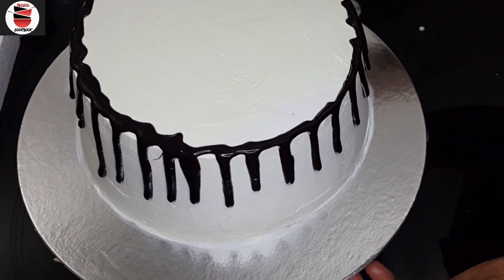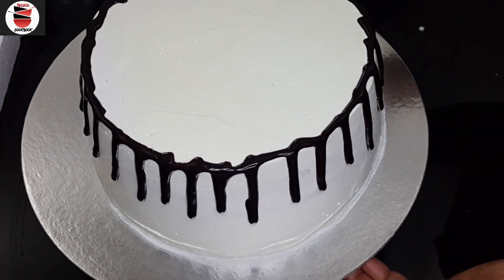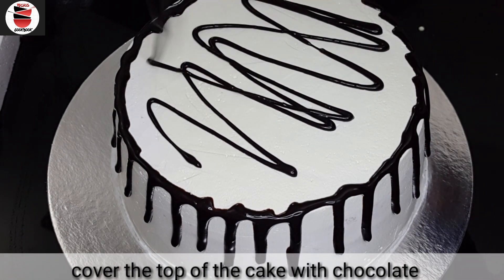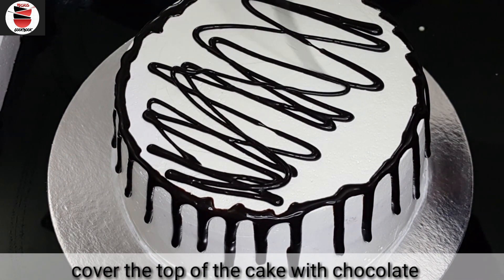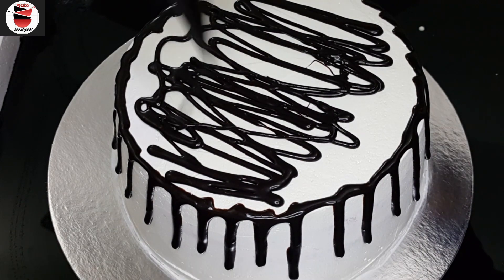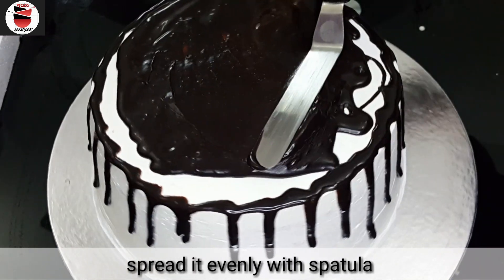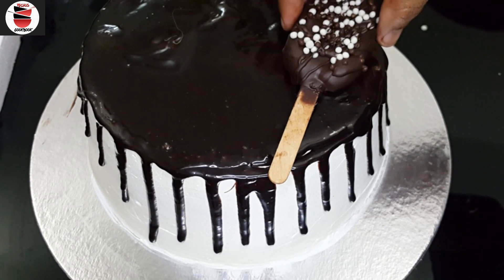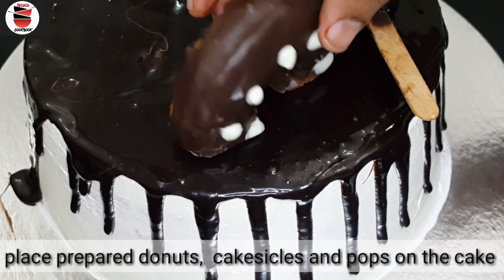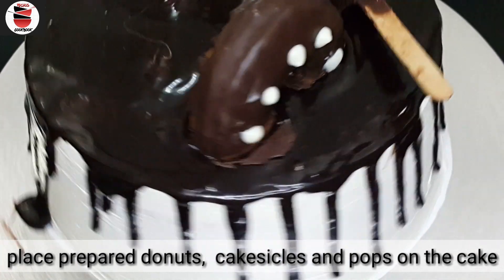We need to cover the chocolate side and inside of the cake. Spread the chocolate inside the piping bag. You can cover and spread the chocolate as well as you can. You can set the cake toppers on top.